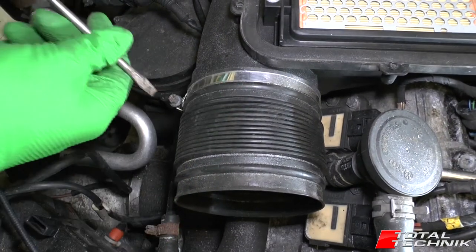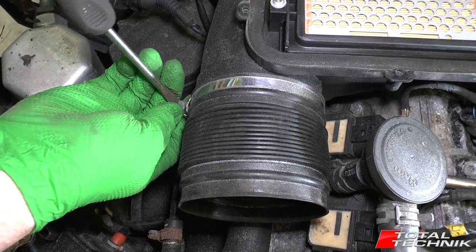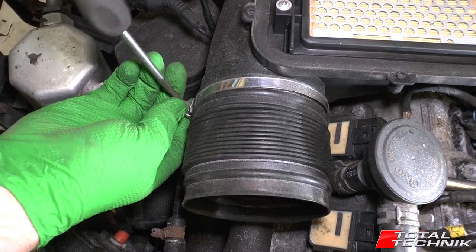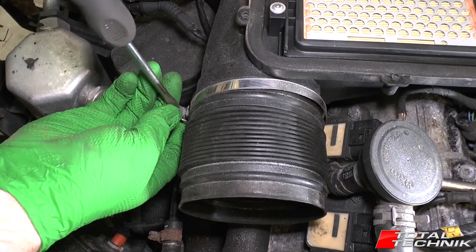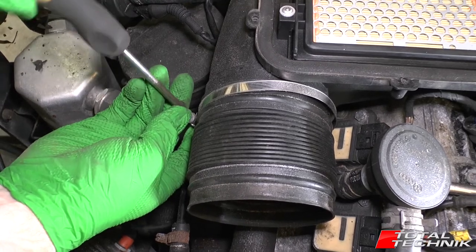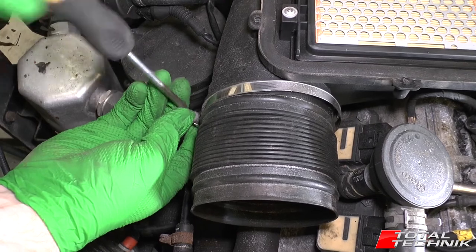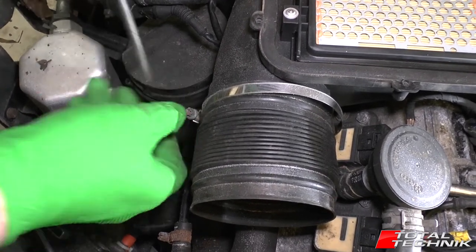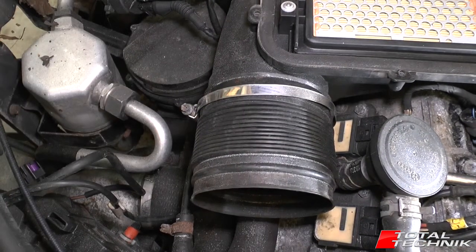As we can see, it's actually quite easy to remove. We've got this large jubilee clip here. What I'm going to do is slacken that off so that it's almost completely off to give us plenty of slack. That should do it — you can see we've got plenty of slack there, which is great.